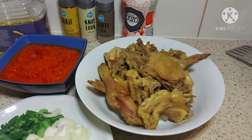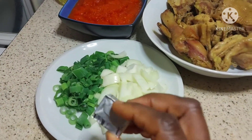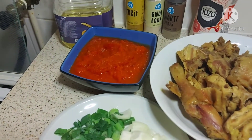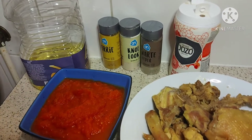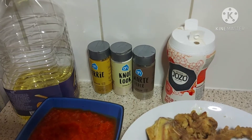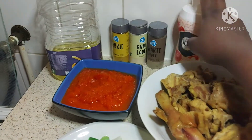This is the chicken I will be using — it's already cooked down. I have onions, onion leaf, chicken Maggi, blended fried tomatoes, paprika, red pepper, and onions. For seasoning I have curry, black pepper, garlic powder, salt, and vegetable oil.